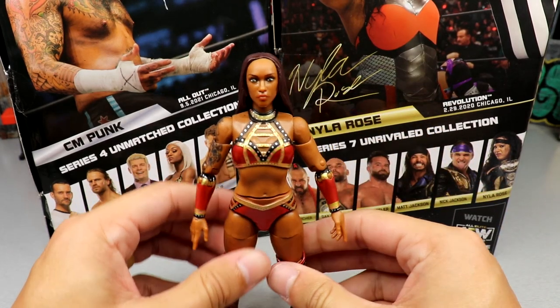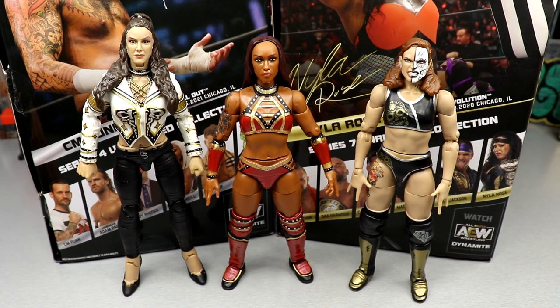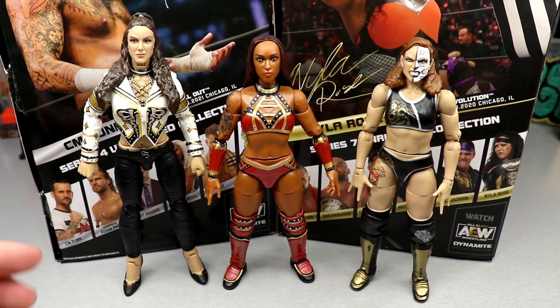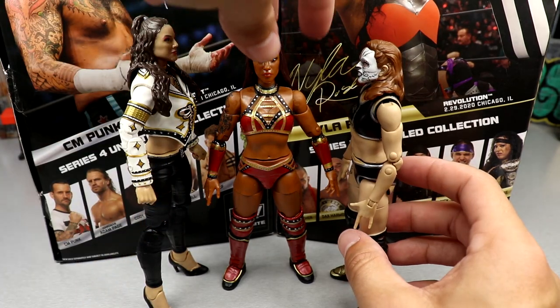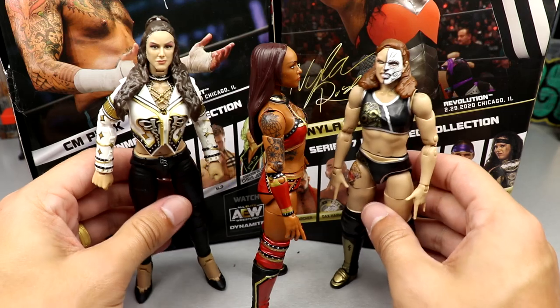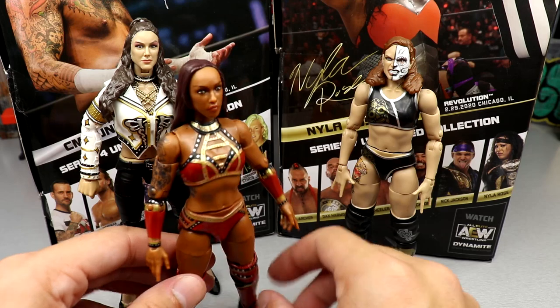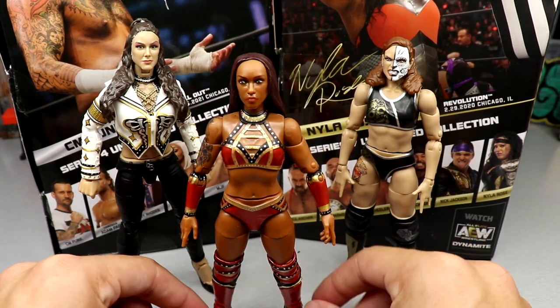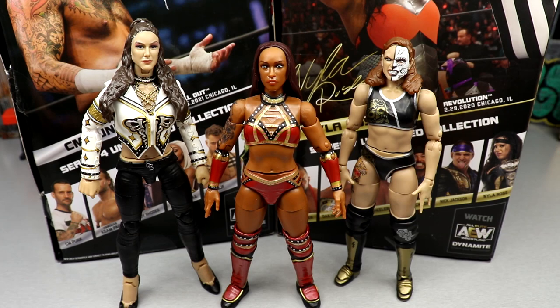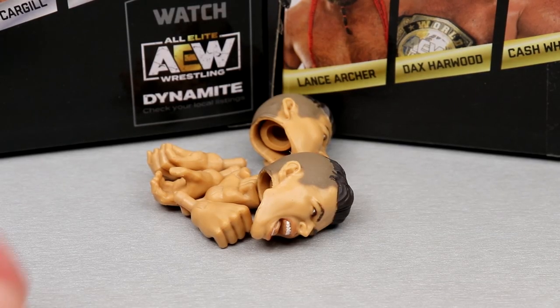I like to fill out the roster, especially the women's side. I think they've done a pretty good job giving us different characters. For comparison, you have Red Velvet up next to the Supreme Collection Britt Baker and the AEW Unrivaled 9 Thunder Rosa figure. This fits pretty good — three different heights. I think they're doing a good job on the women's figures and the scale across the board is pretty good. Pretty good stuff with Red Velvet, but I think her head sculpt could be better — she'll probably get a better figure down the line.